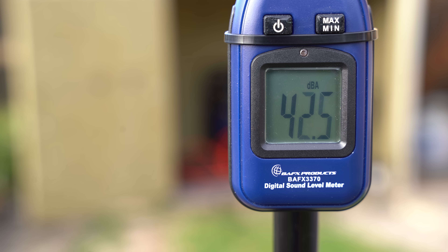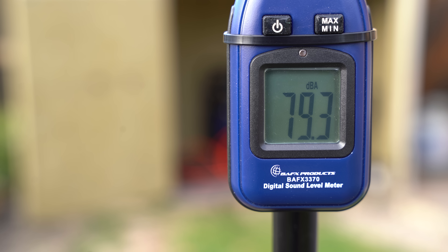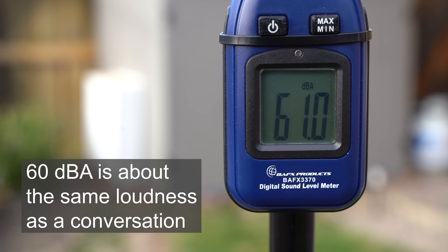Let's start off with a discussion about sound. As you can see here we've got about 42 decibels when it's quiet in my backyard. At this point I'm now talking out loud about 12 feet away, and now we're running the generator with the box open, and then you can see here with the generator box fully closed we're running at about 60.